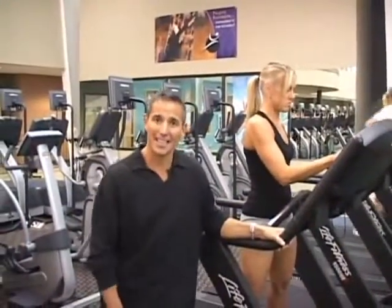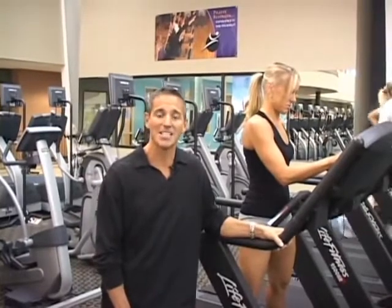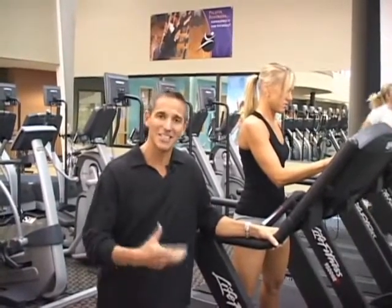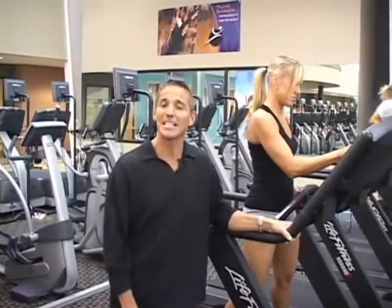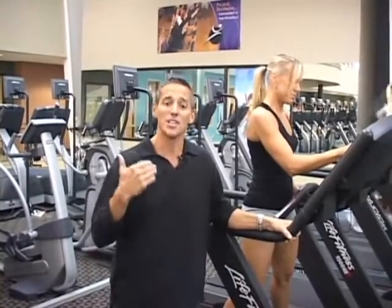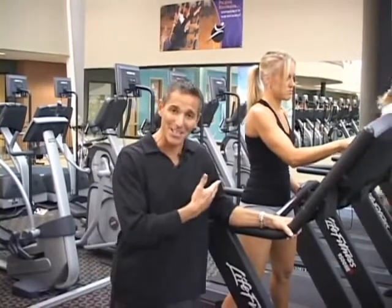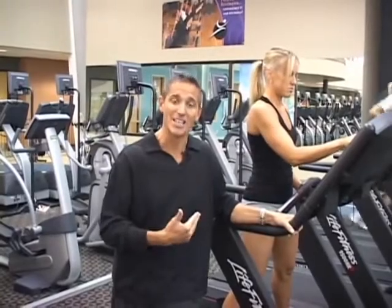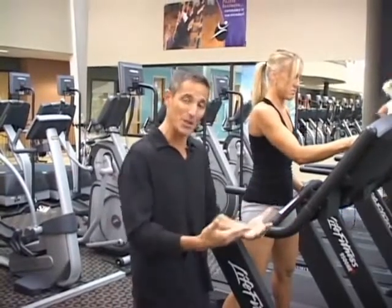Hello everyone, we're here at Oxford Athletic Club to demonstrate burst training. In the past I've explained burst training from the stage and I always get the same questions — people still don't understand exactly how to do it. So I said at my last seminar that I'm going to demonstrate and actually do it. My wife is going to be the one demonstrating, and we're going to show you exactly how burst training works.